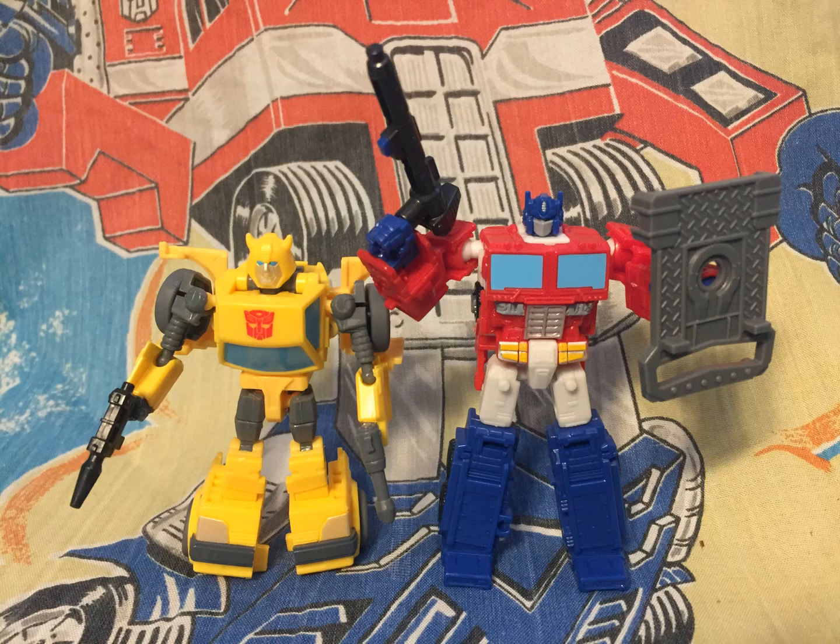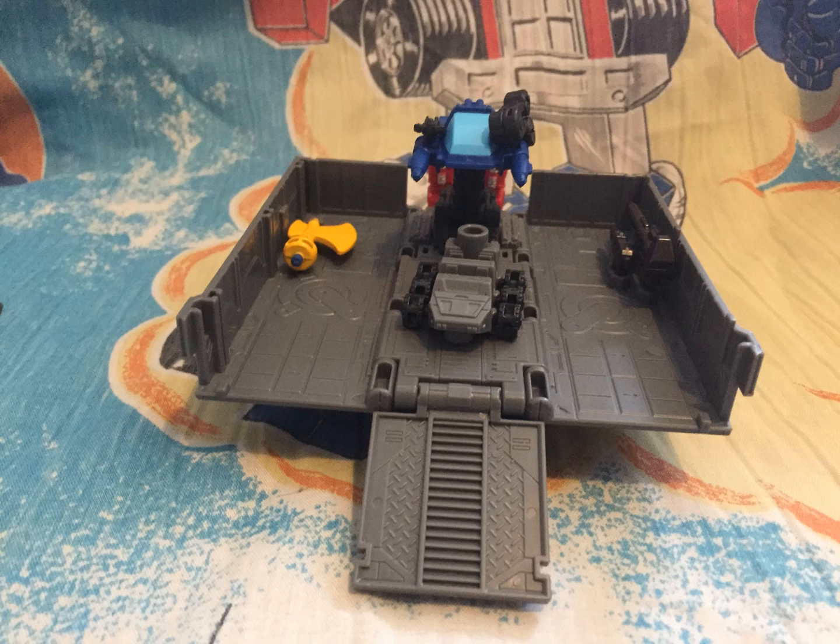Hello, Biotube! Optimus Prime and Bumblebee Playset, starting off with the new stuff: the Core Class Trailer, Core Class Autolauncher, and Core Class Roller, all of which are pretty neat.